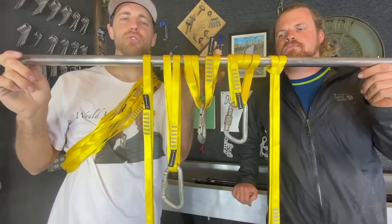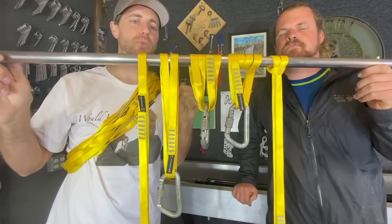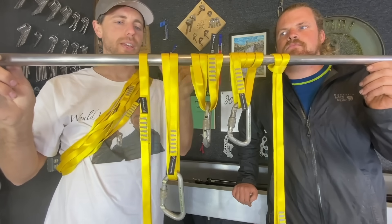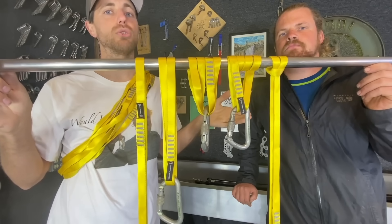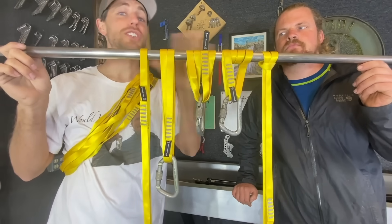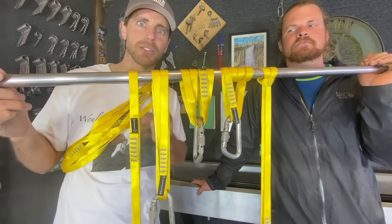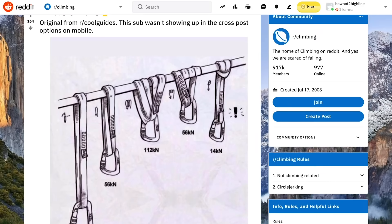In industrial slings or span sets that we use for slacklining around trees or sometimes rigging highline anchors, they have images on the label showing different configurations and different strengths. When you girth hitch something like that, you do lose quite a bit. I imagine this is correct, but we will find out. Let's hear some opinions about this because we were looking at Reddit and it was pretty funny.